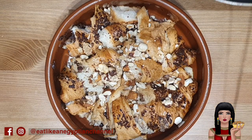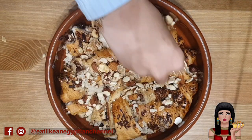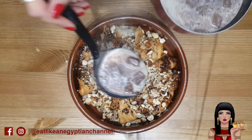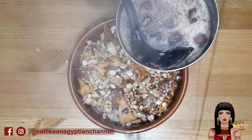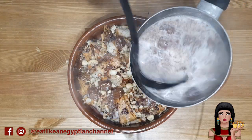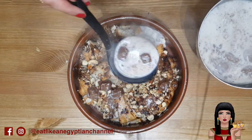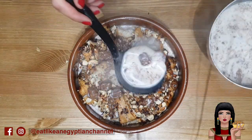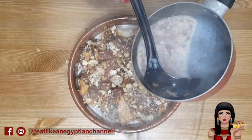Start by tearing the croissants into medium-sized pieces, then sprinkle with a layer of nuts. Drench the mixture with the hot sweetened milk, to which I added some cubes of milk chocolate. I only used about half the quantity of sugar from the traditional omali recipe, and I also added a few drops of vanilla — though you can omit this if you prefer a more robust chocolate flavor.